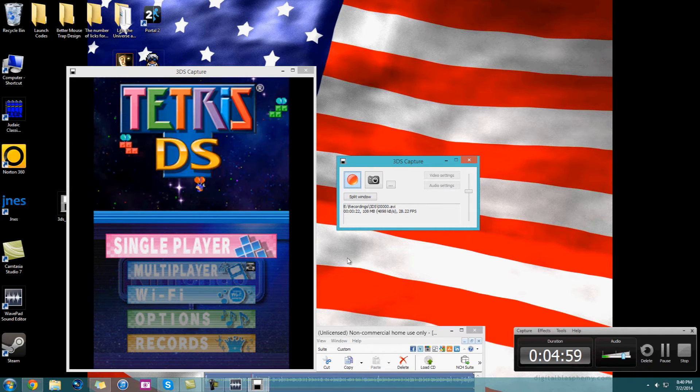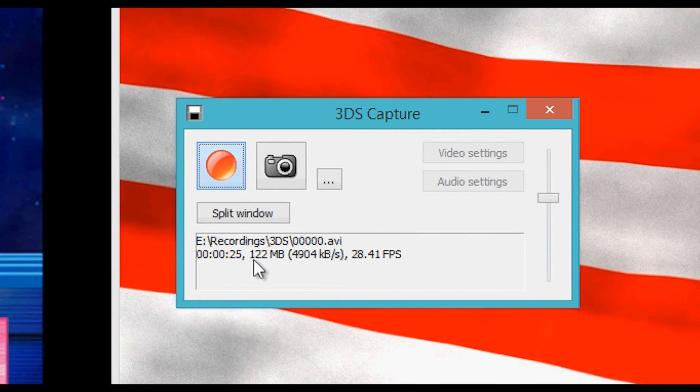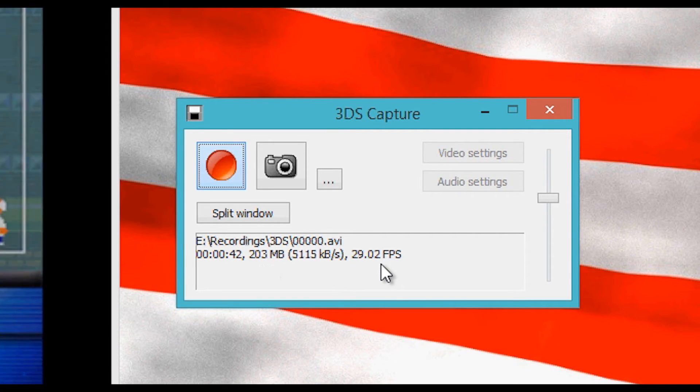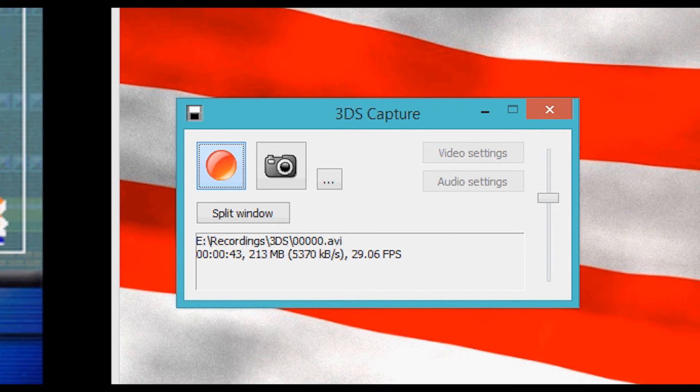There's a nice thing here that says how much time, how much memory, specifically how many kilobytes per second — you see it's about 140 to 150 megabytes for half a minute — and the FPS that it's going at. DS games really don't go that far. You can still hear the music going through this if you have your headphones in, which I do, which is nice.